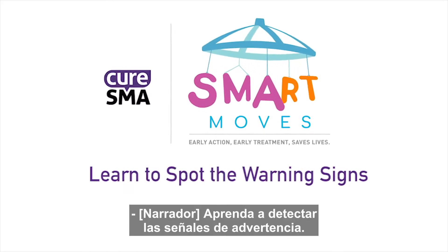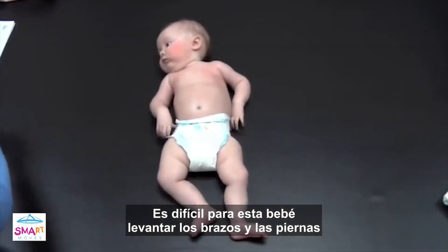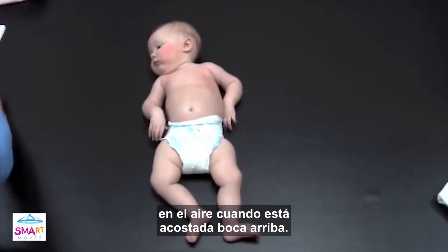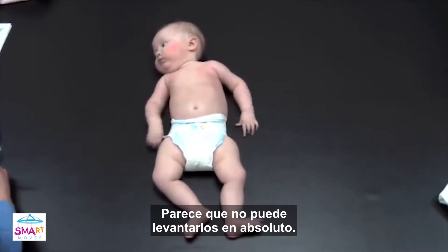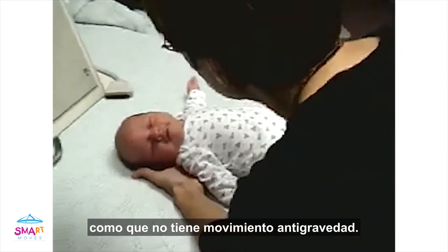Learn to spot the warning signs. No anti-gravity movement. It's hard for this baby to lift her arms and legs into the air when she's lying on her back. It seems like she can't lift them up at all. Doctors may refer to this as having no anti-gravity movement.